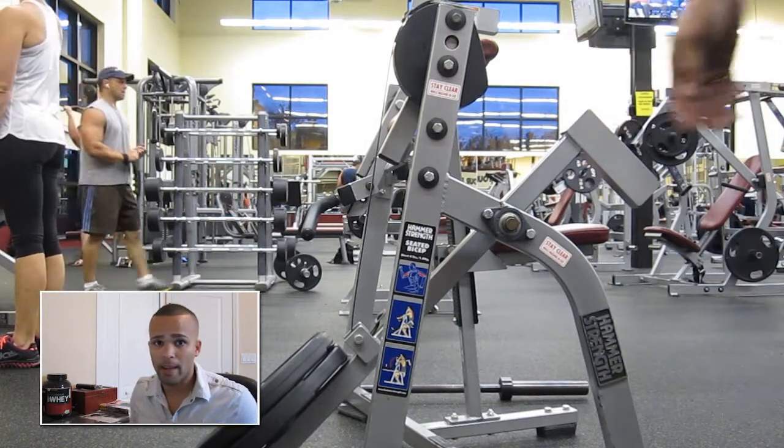And basically that's my workout set for the day. I hope you guys enjoyed it. As always, whatever your goal is, whatever you're pushing for, just make it happen.